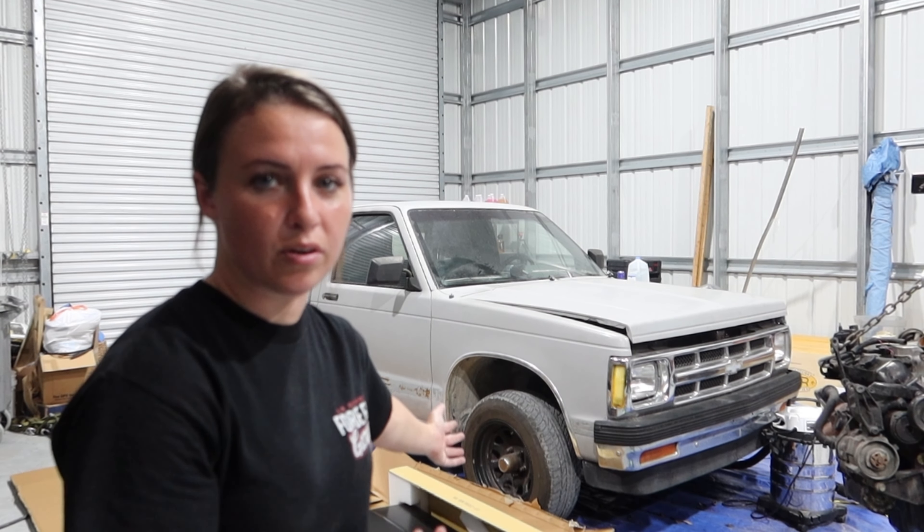Obviously, the hood isn't going to be staying on the S10 because we are still building the motor. So I'm going to take off the stock hood right now and then I'll talk to you a little bit about what's going on.